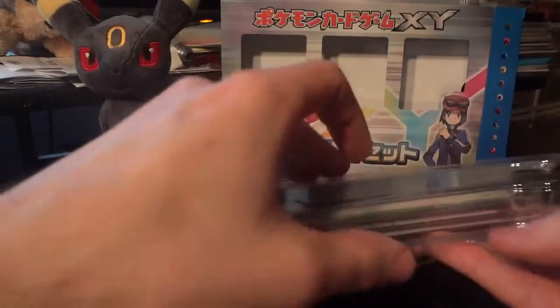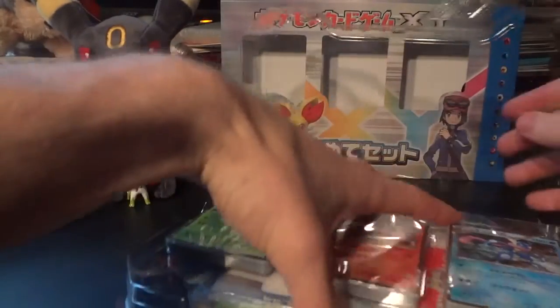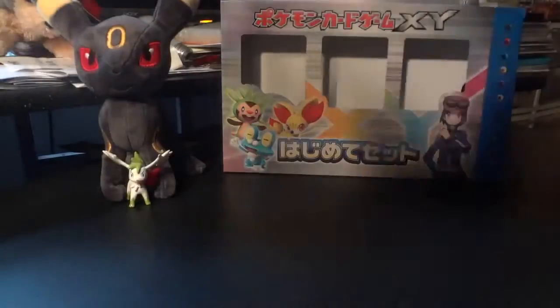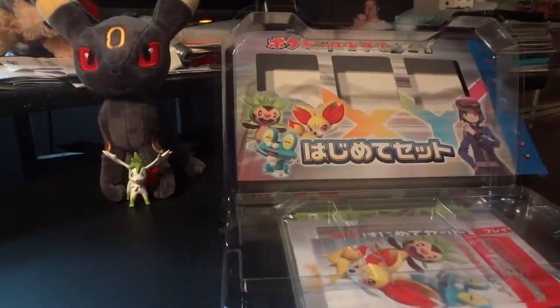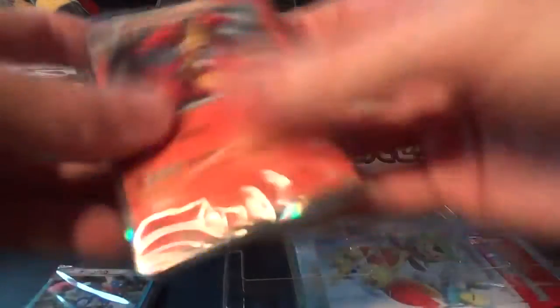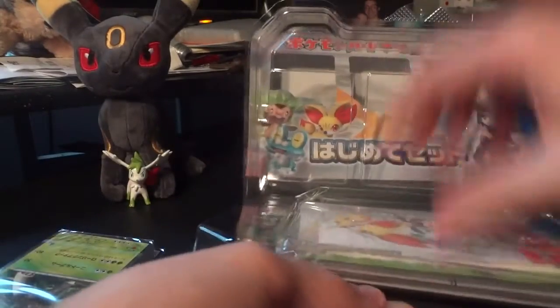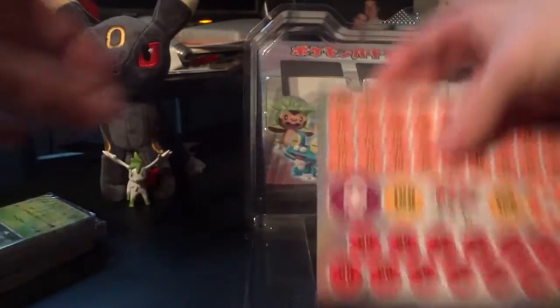Let's see how to open this — there's plastic going on here, going to take this off. And away they go, kind of expected that, sliding all over the place. Cards, cards, and cards — and the rest of it looks like it's just inside here, so we're going to go through the cards last and do the other contents first.